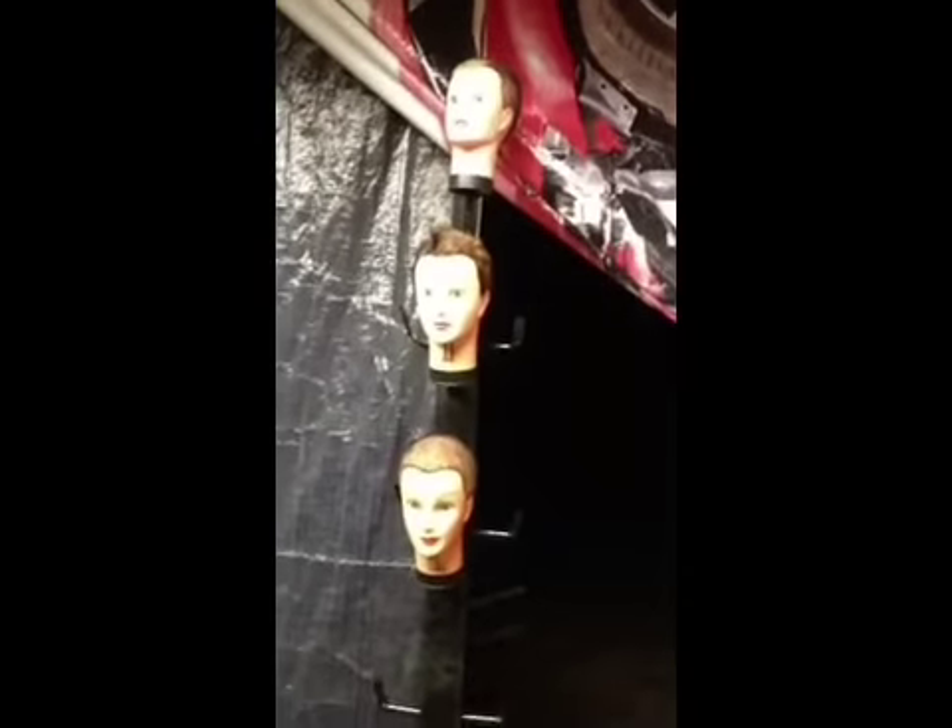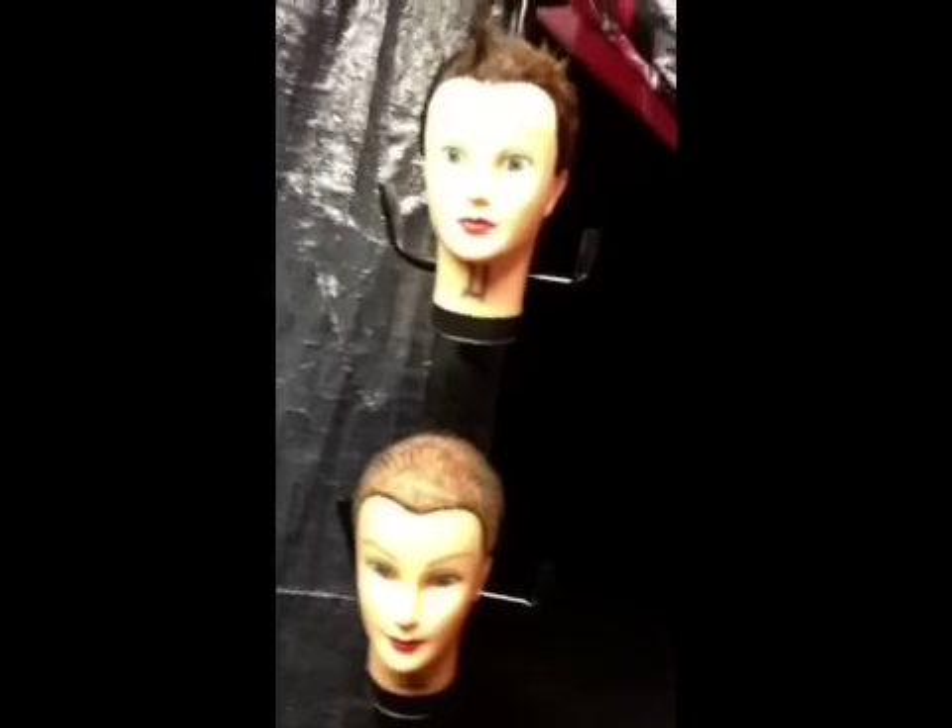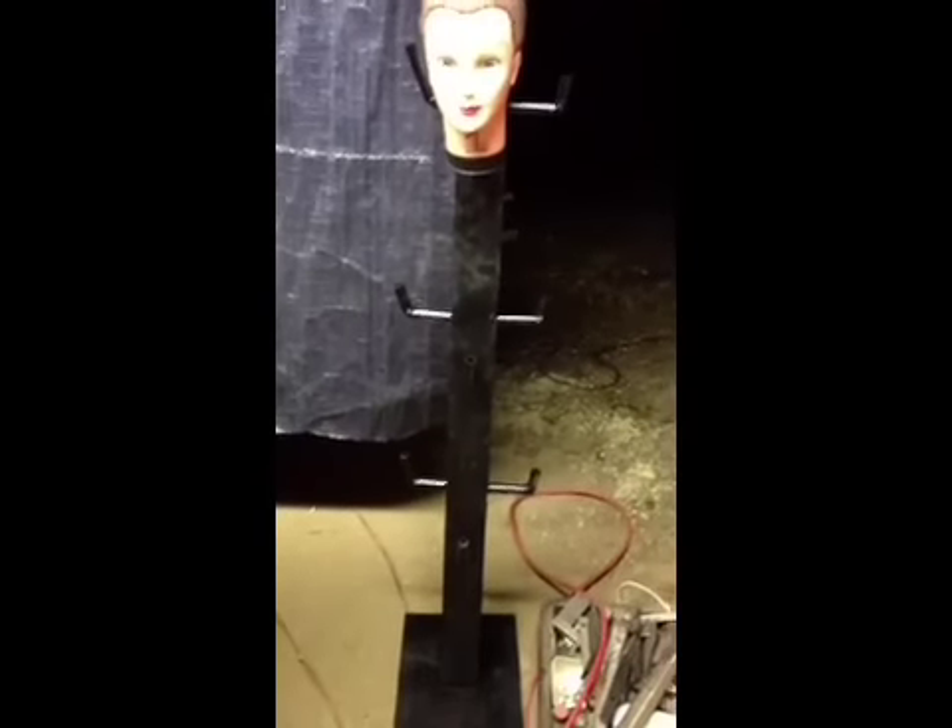Y'all go check him out if you haven't — he does mask repair, new masks, repaints, whatever you need him to do. At the Makers Fair, he's taking a bunch of his masks, so I made him some stands that hold 17 heads — or 17 masks times two. Plus we had something at Transworld that we had some masks on too.